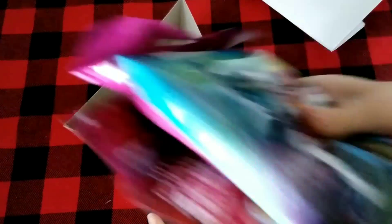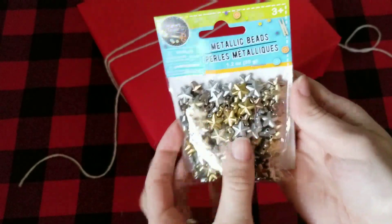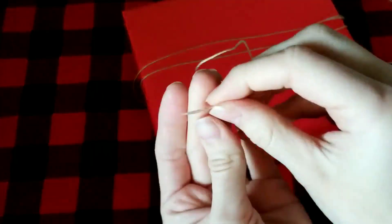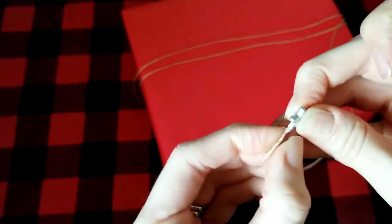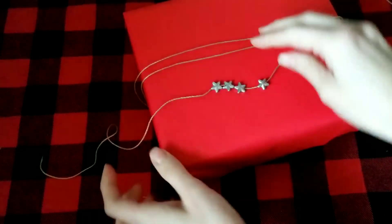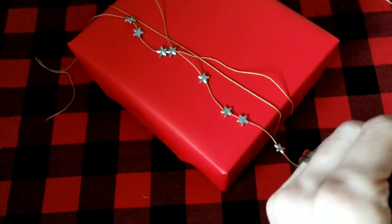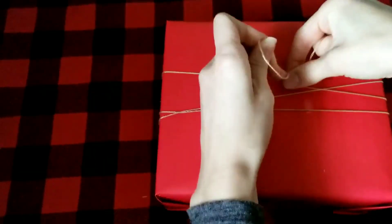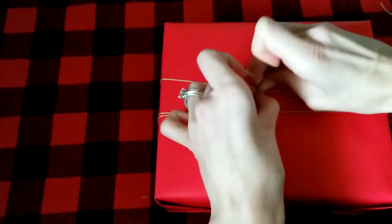Gift boxes are great for oddly shaped items — this particular one comes in a four-pack. I wrapped the box in plain red paper and then I'm using plastic beads, picking out silver ones to embellish the package. You need thin string so it fits through the beads. I taped down one end to keep it from fraying, then added four beads on one end and seven on the other. Once the beads are on, flip the package over and tie a tight knot on the back, then add tape over the strings to hold everything in place.